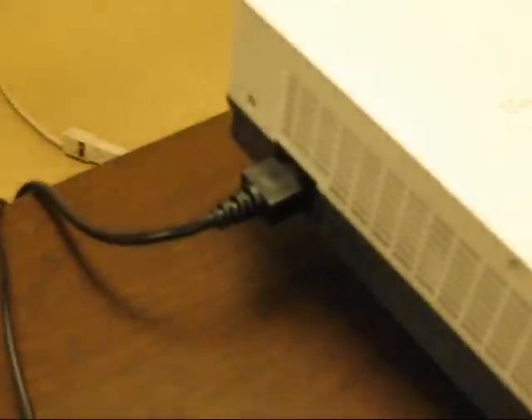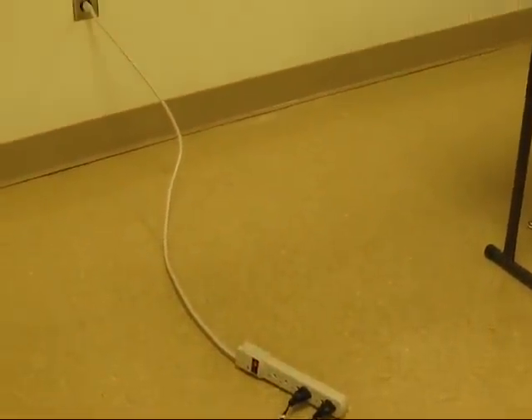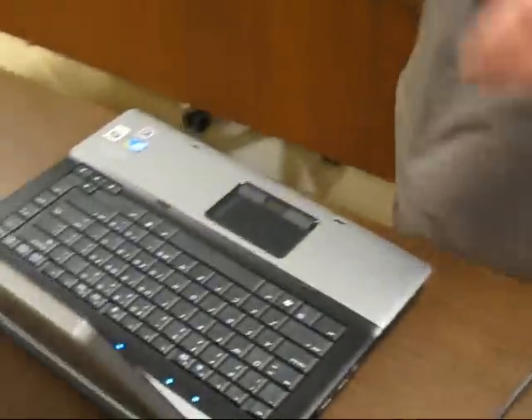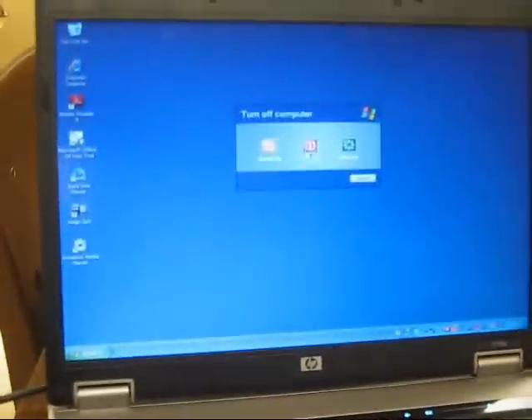I'm going to give it a couple of minutes to cool off. When the fan is done, I know it's finished. But while I'm waiting, I can go ahead and turn off the computer. I'm going to come around to the computer here, and we will do: Start, Turn Off Computer, Turn Off.